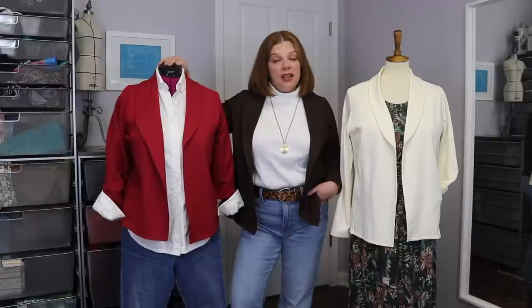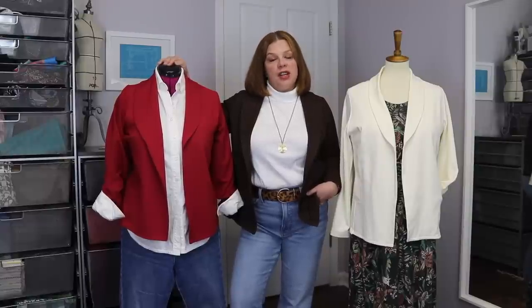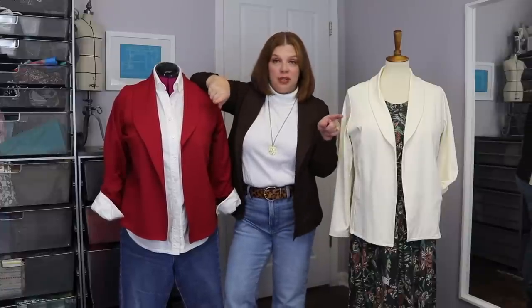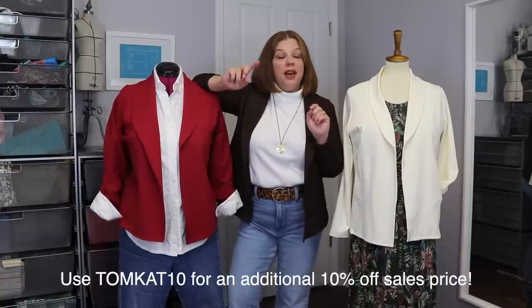You'll notice we didn't have a video yesterday because this week is the Love Notions 40% off sale, so I have videos that went up Monday, one today, and then another one on Friday — all giving you inspiration and ideas so you can take full advantage of the sale. You can also get an additional 10% off the sale price with code Tomcat10, so definitely don't forget to use that.